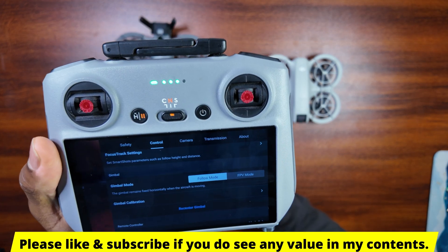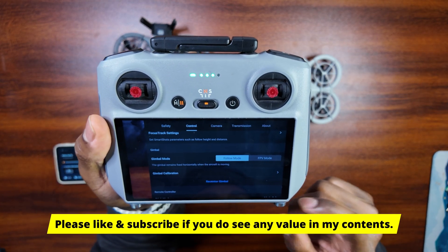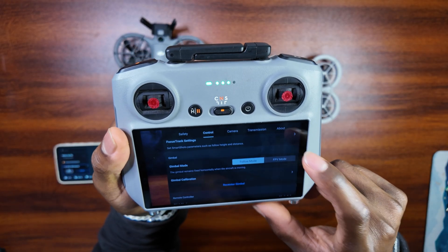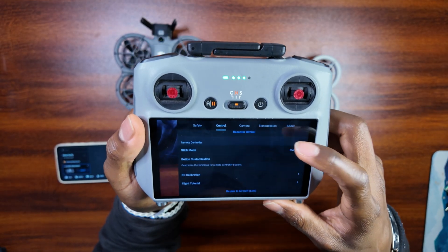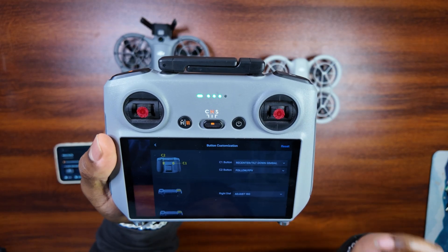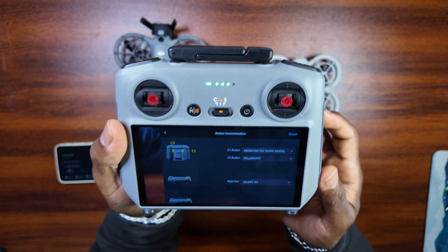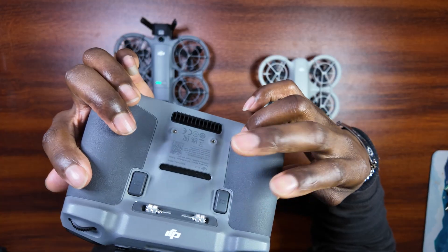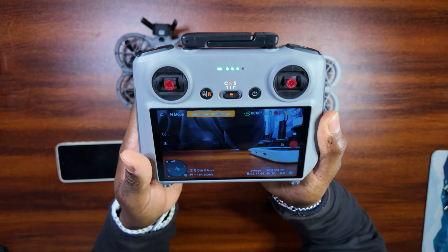Go to Control and then scroll down until you see this mode right here. This mode is only available when you have the DJI NEO 2 connected — if you have the NEO 1 connected, you're not going to get this FPV mode. You can toggle it from there, but I also want to show you the button customization in the remote controller — I have my button set to Follow/FPV mode so I can quickly change modes while flying.